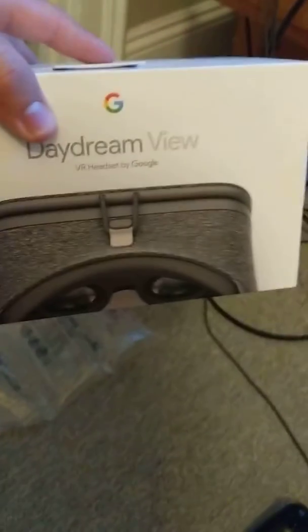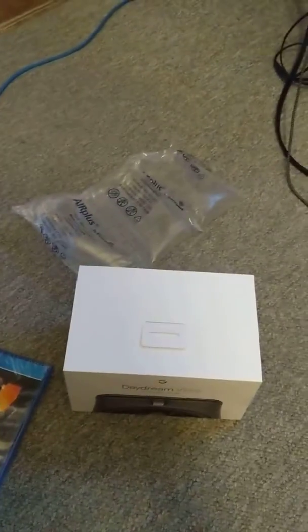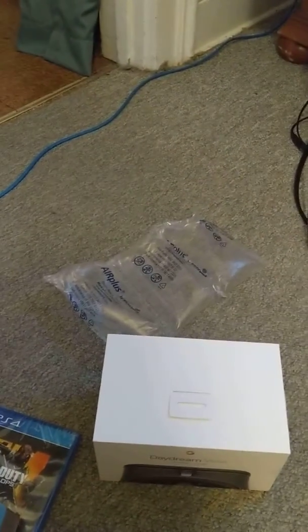It's made by Google and it looks really nice. You can put your phone right into the Daydream VR and play on Daydream — there are a lot of little games, you can watch YouTube in VR, you can watch movies in VR. So that's a nice little addition to my phone.